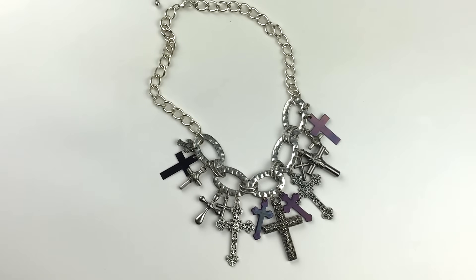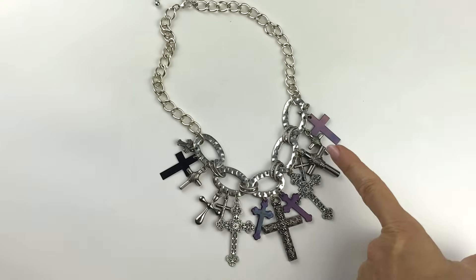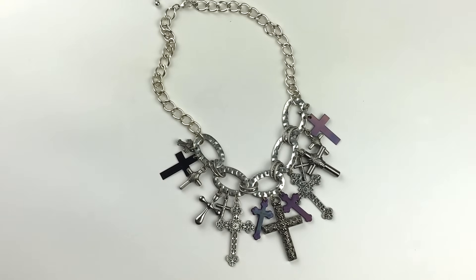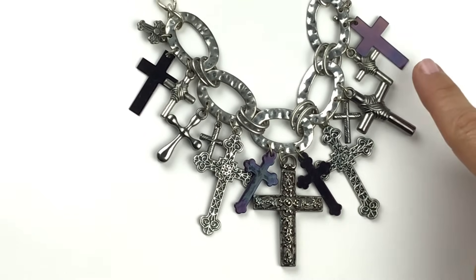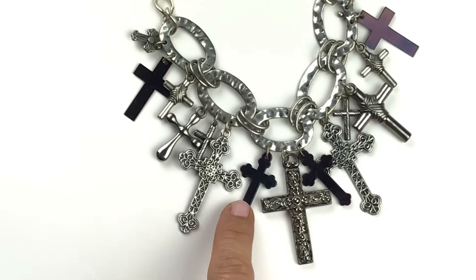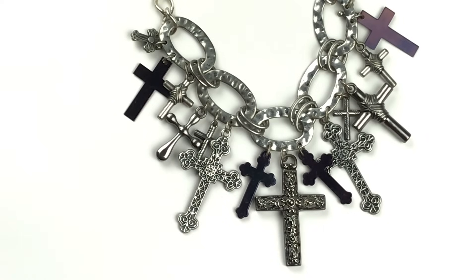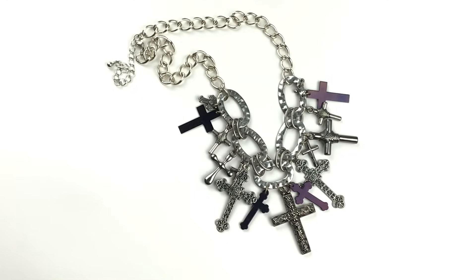Here is a necklace I really like. This is not branded. It's silver tone with a chunky link and even larger oval hammered or textured links, and there are all kinds of cross charms hanging down. This is just very unique and interesting. These darker ones have a purpley hue to them — they're smooth and polished. And then the texture of the rest. It's just very pretty. I think someone would love this necklace and I will be putting this in my sell pile.